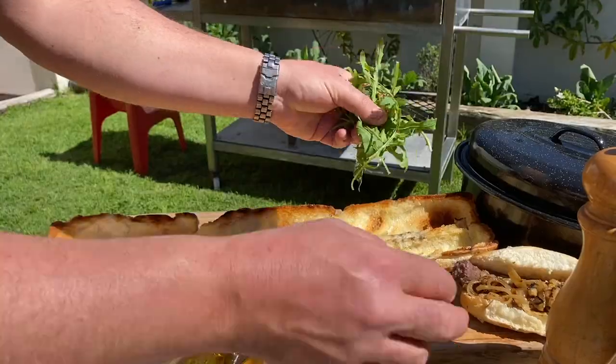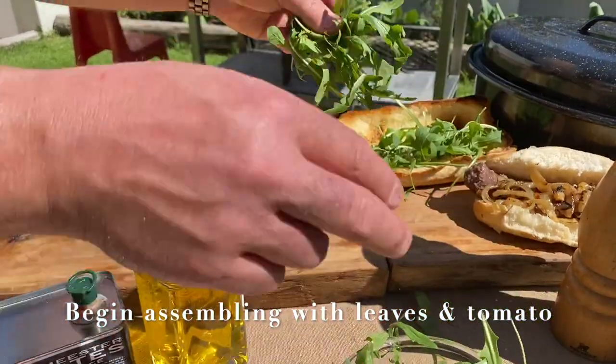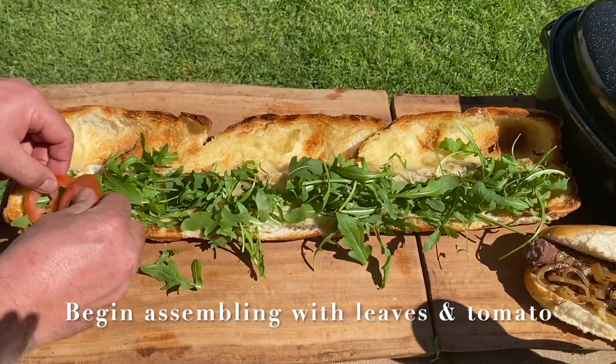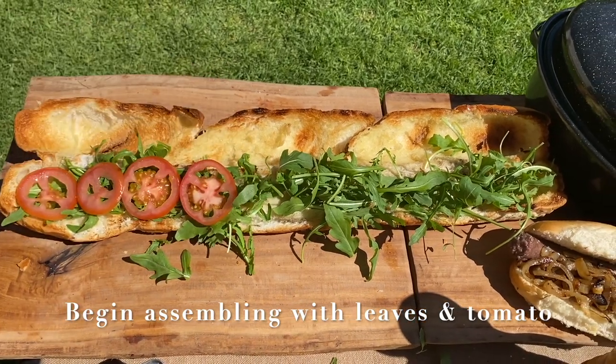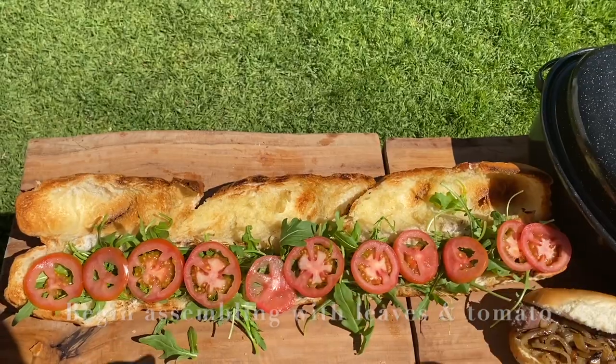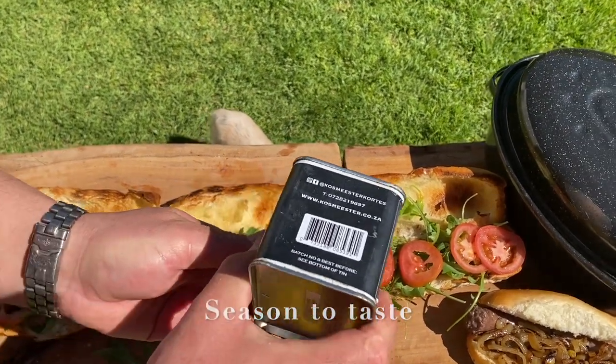Now we're going to put this beautiful gourmet boerewors roll together. We begin by packing some of these beautiful leaves. We then take the tomatoes and spread them all over the bottom side of the roll. We can now flavor it with the Braaimaster flavor pepper meat spice.